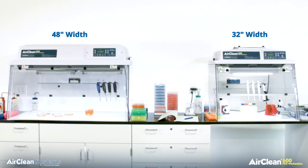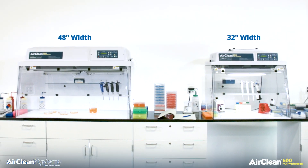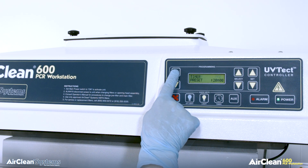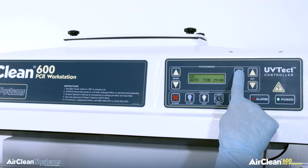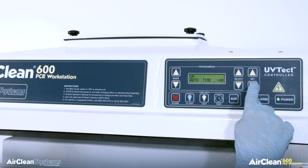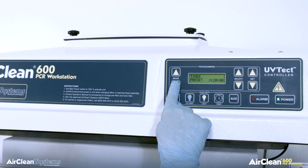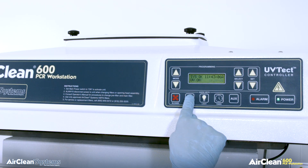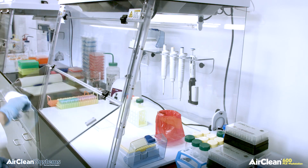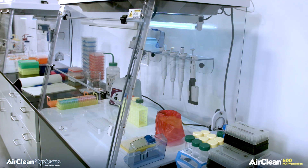The UV-TECT controller is standard on the 32 and 48 inch wide combination workstations. UV-TECT constantly monitors the effectiveness of the workstation, alerting the operator if the HEPA filter or UV bulb need replacement. UV-TECT automatically turns the blower on and off in relation to the position of the front sash. If the front sash is open, UV-TECT automatically turns the fluorescent light and blower on, providing an ISO 5 work environment. When the operator closes the front sash, UV-TECT automatically turns the blower and fluorescent light off and allows for the UV light to be activated.